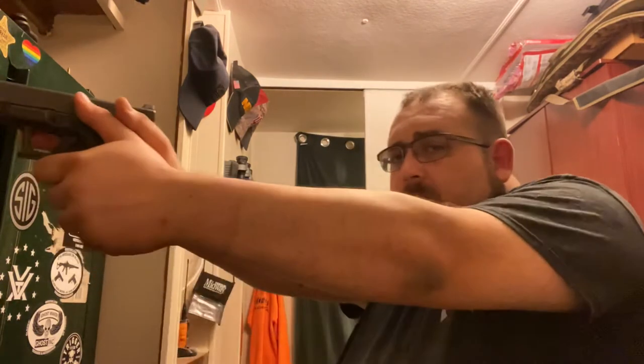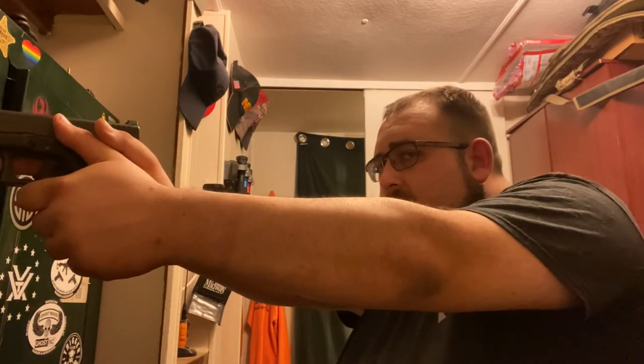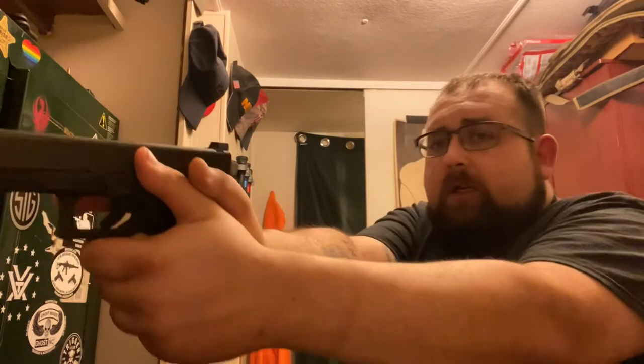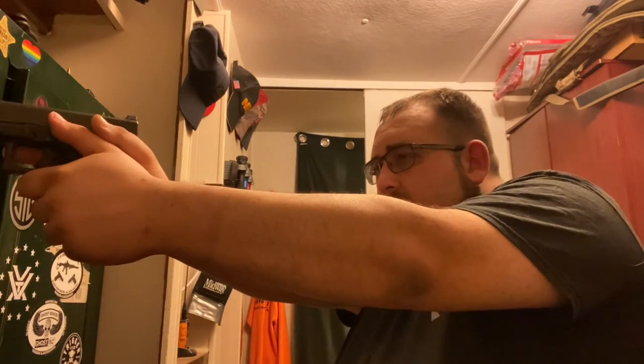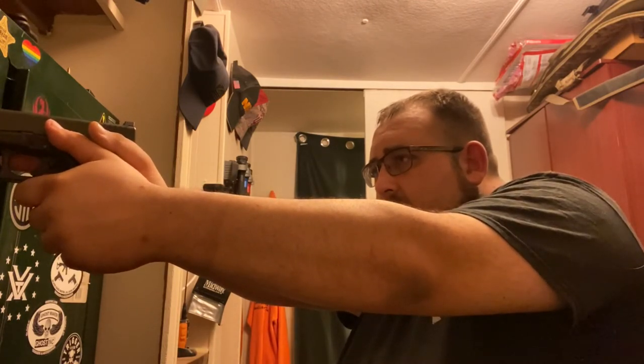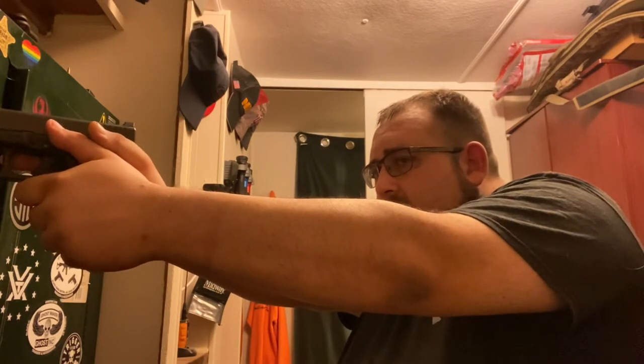Recently, many firearms instructors have been adapting a thumbs-forward grip on a semi-automatic handgun — thumbs forward, arms locked out. As you can see, both thumbs rest forward on the firearm, and this is to gain a better balance. I myself personally shoot in this method. I find it to be comfortable, accurate, and easier to revert to under speed.